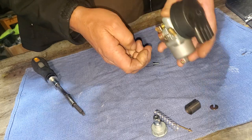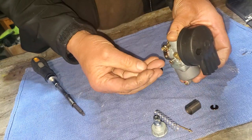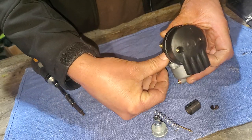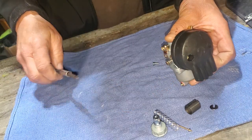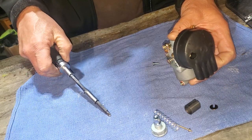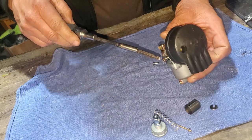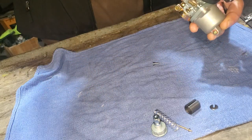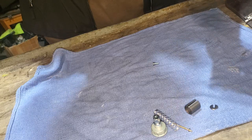It just wants to go back on there; it doesn't really line up with anything necessarily—there's no ledge or anything. It kind of fits flat on there, you just have to line up the holes right. Kind of cheesy, but if it works I guess.